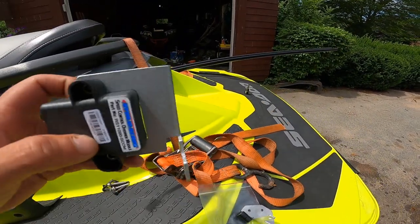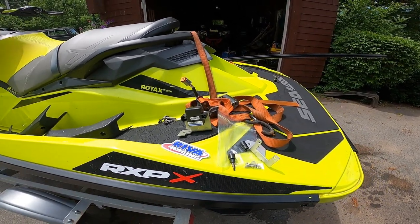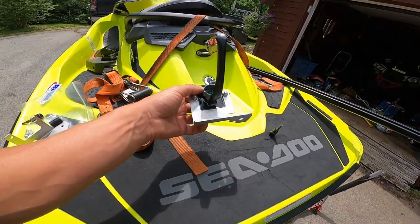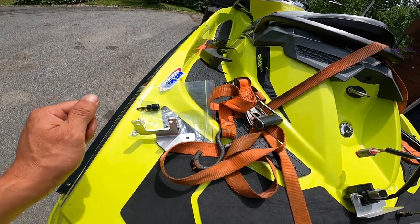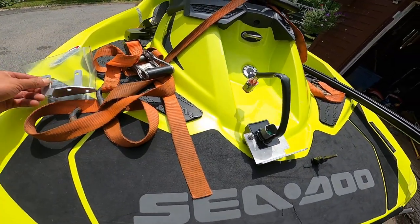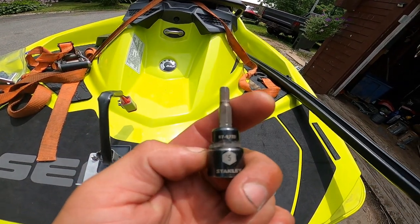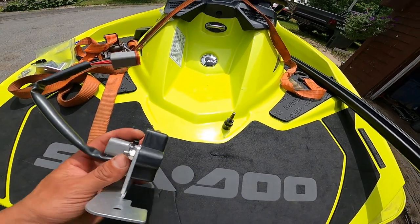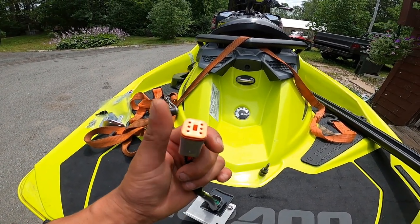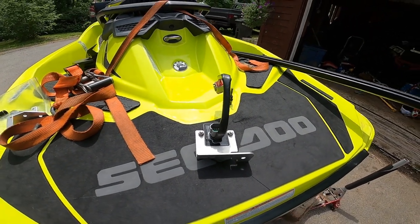The SCOM is the Speed Control Override Module and this is a fairly simple install. The kit is meant for several machines, so read the instructions when you get it — they're quite clear. There are two different style brackets, so make sure you use the right one for your machine. You'll need a 5mm and a 10mm. You'll notice there's a plug coming off of the box — this is going to be your new diagnostic plug, and your diagnostic plug in the machine plugs into the back of the SCOM, so make sure you do that step properly.